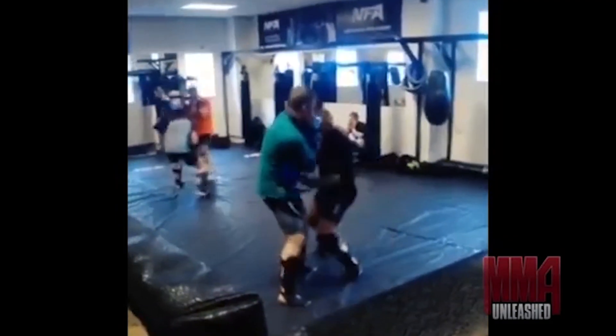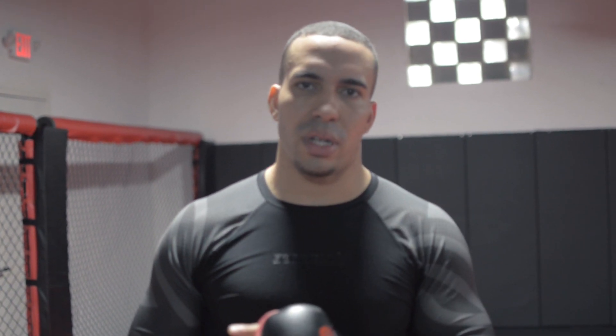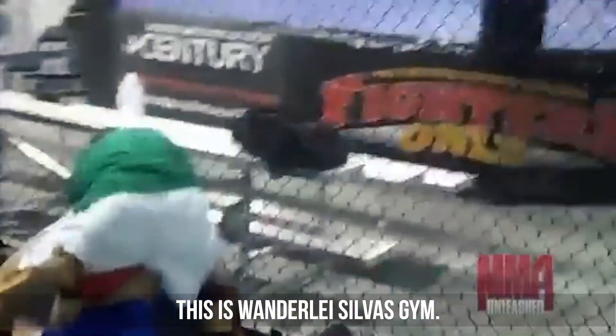Two ways to get to the clinch: overhand right and left hook — bulletproof. The left hook is a little bit safer; the overhand right is a little bit more risky. Both work tremendously. Make sure you guys drill that. Be careful — drill with a safe partner. Make sure your partner is a controlled person. If you don't know how to pull your punches, you can get hurt drilling.